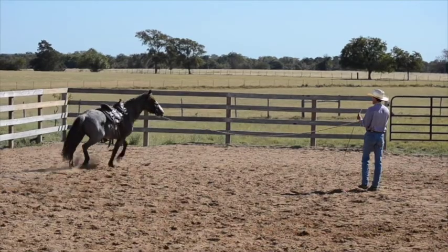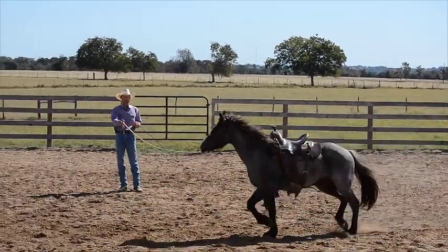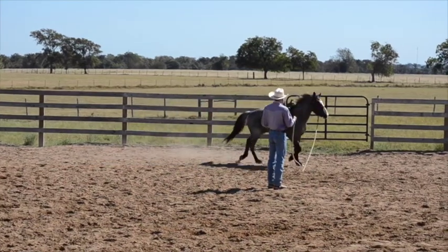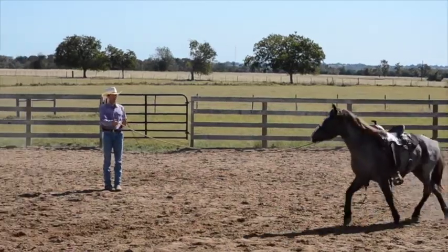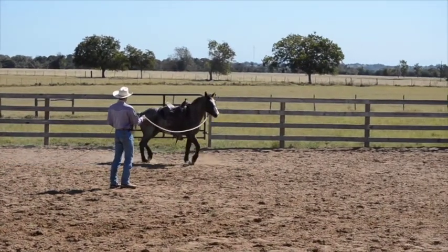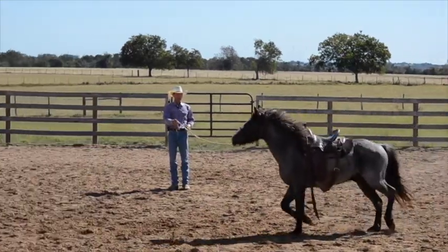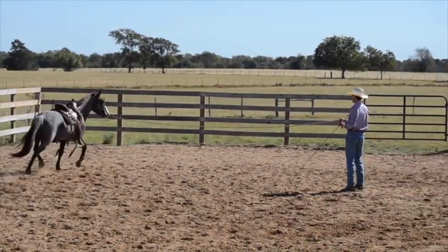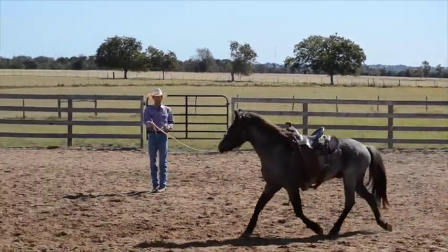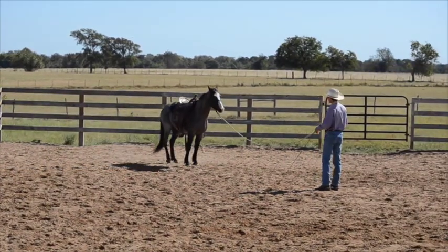The trick is to find that middle ground — what can he handle, how small can he handle, but don't make it too small where it's really hard for him. So I'm just saying, can you keep going and find a soft feel in my hand? I don't want no feel at all — I just want a soft communicating feel, not one where he's leaning on me. As he gets it at that size, we can make it smaller.